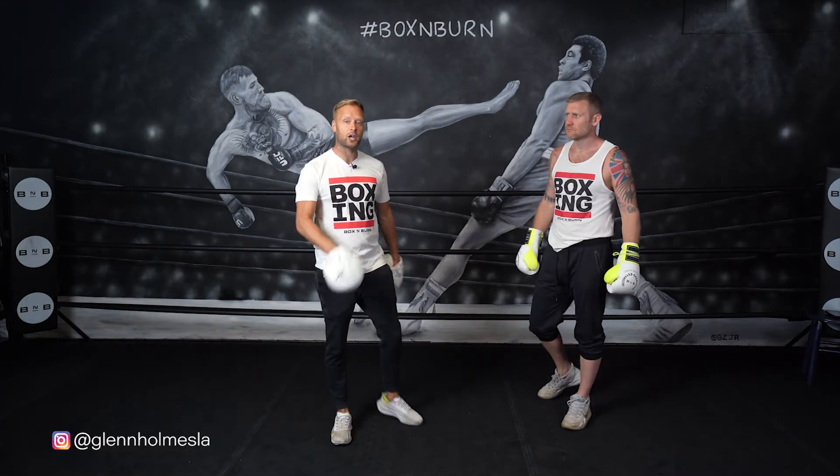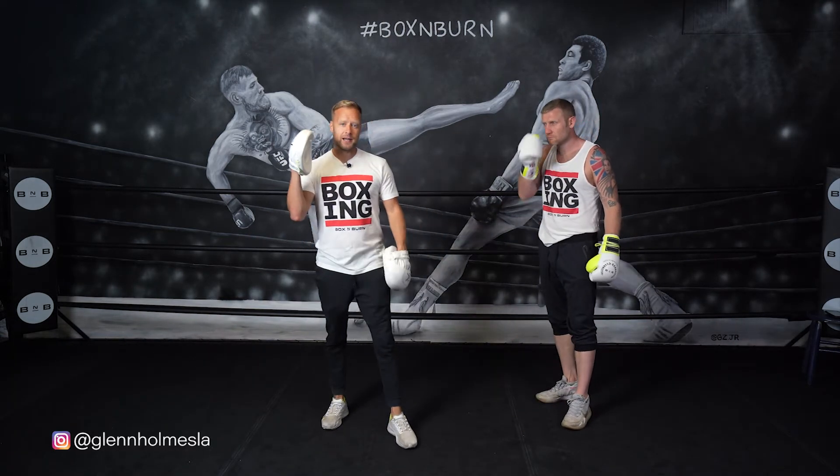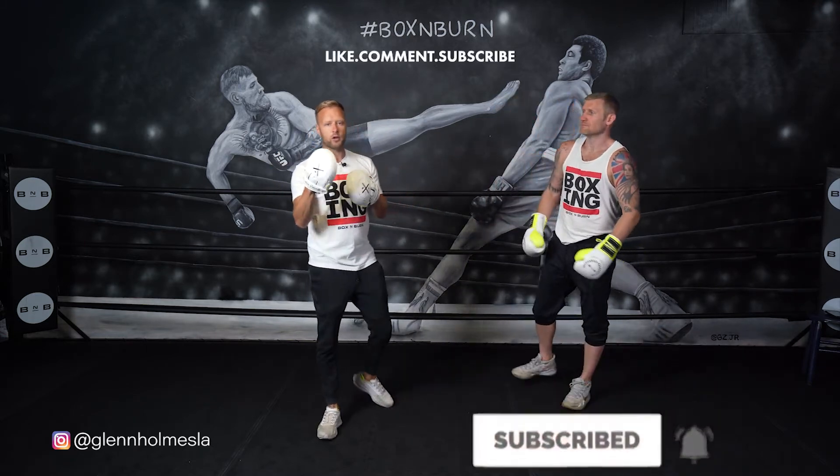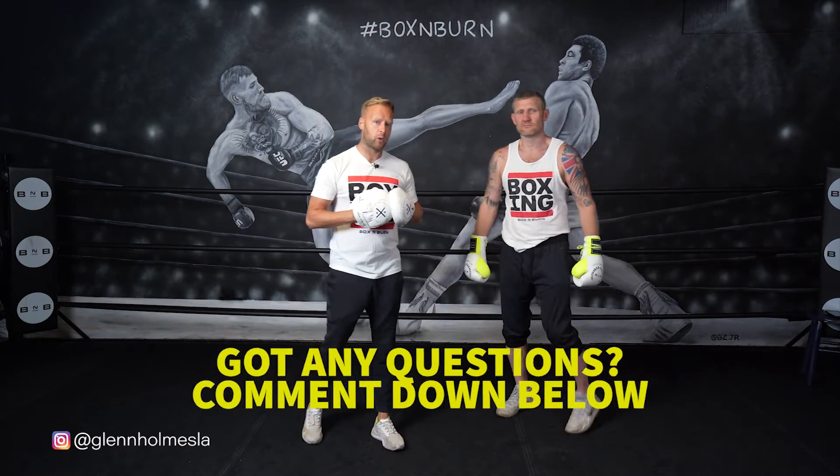Before we get to realistic combination number three, I remind you to like this video, subscribe to the channel, hit the bell notification. That way you'll get your notifications every time a new video is posted.